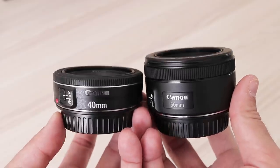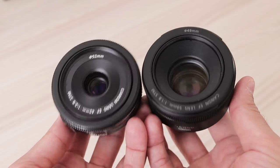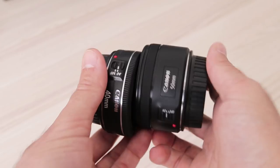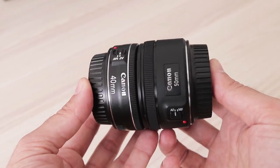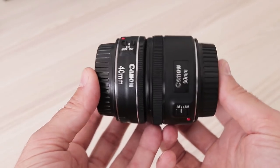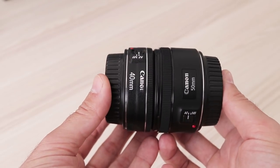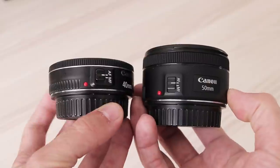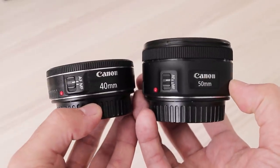That's all for this review. I hope I gave you useful information. If you have a question, feel free to ask in the comment section below. Subscribe to my channel for updates, and if you want to support my work, buy stuff on Amazon using my affiliate links below the video. You will not pay any more than otherwise, but I will get a small percentage. Thank you for watching.